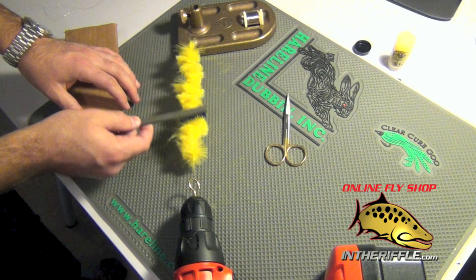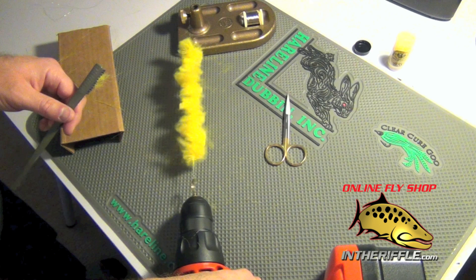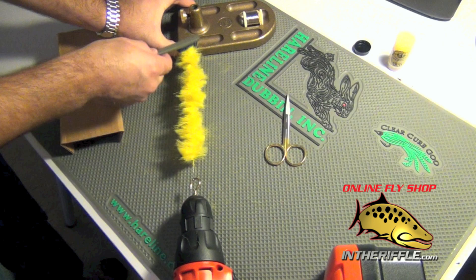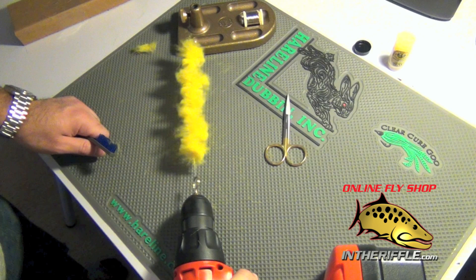I don't have it all the way tight yet because I want to brush out the fibers. I don't want any of these fibers to get trapped in the middle of spinning, so I just lightly brush them. I'll do this a couple of times as I get tighter and tighter with the wire. If some material comes out, don't worry about it — that's pretty normal. Some of the under fur gets caught, it's just a little bit more.